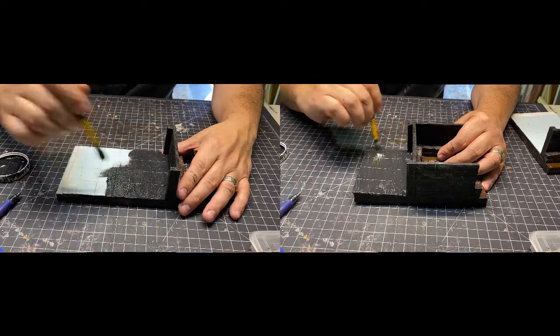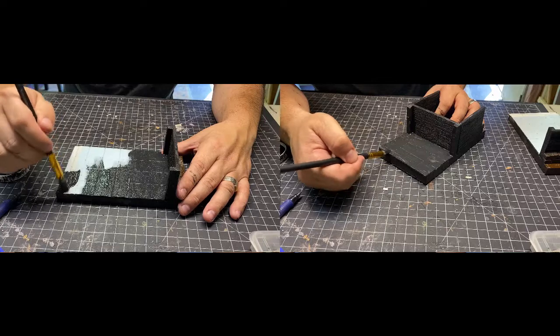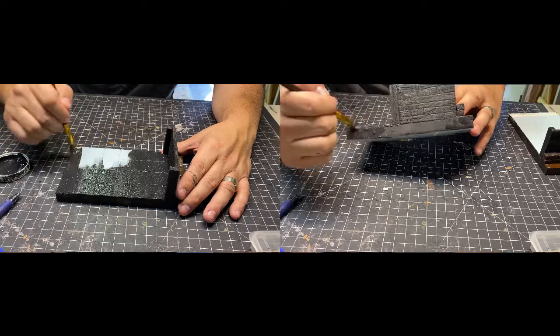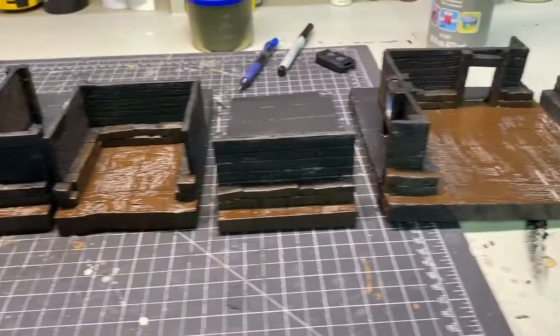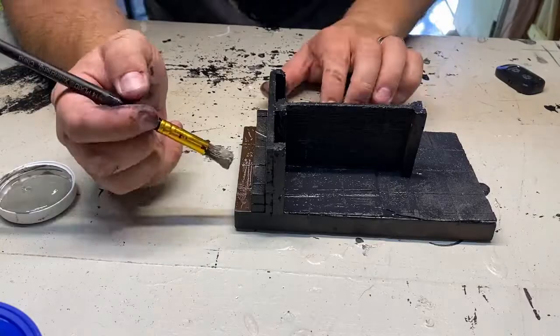Jeremy at Black Magic Craft has a good video on how to properly use spray paint with foam, so go check out his excellent work — the link is in the description. Here's a quick shot of all my work so far: all 10 tiles painted and Mod Podged.